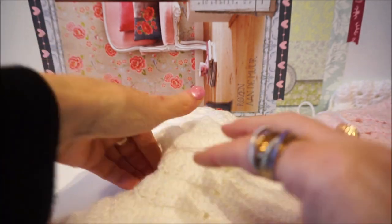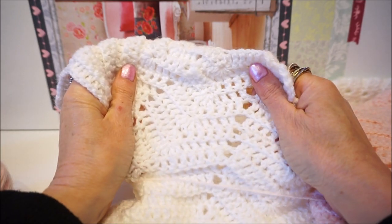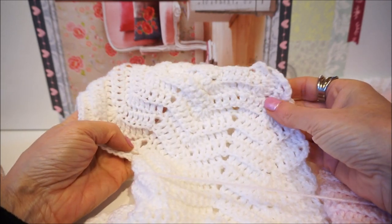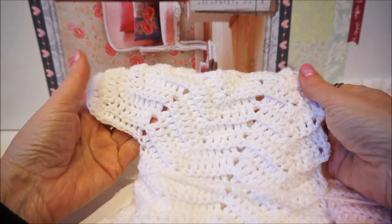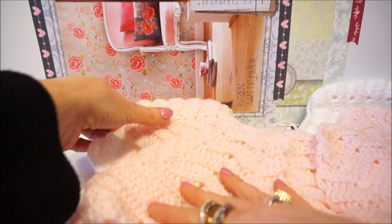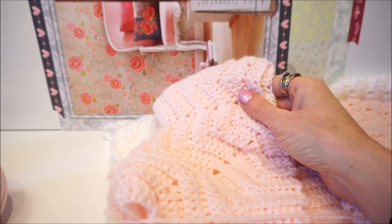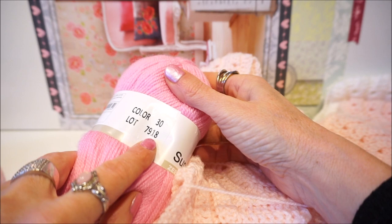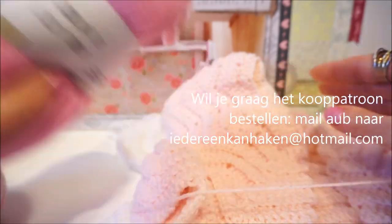That is the white one, and the vest is crocheted on the same crochet hook, but the wool is a little thicker so you get a very different result — but also very nice. For that you need three balls. For the filming I will use the Super Soft from Zeeman, which is a slightly lighter color.